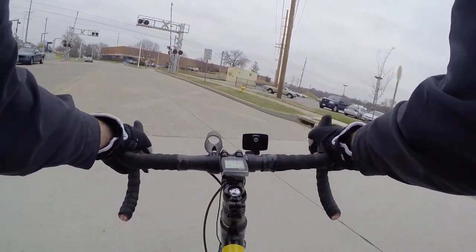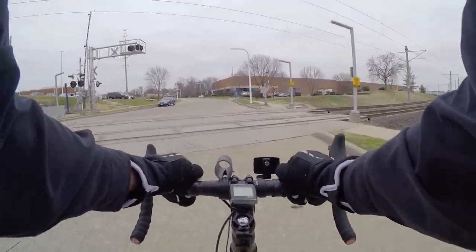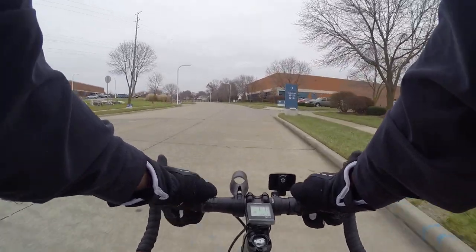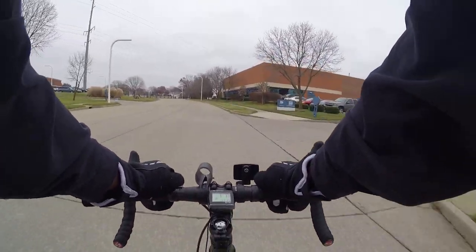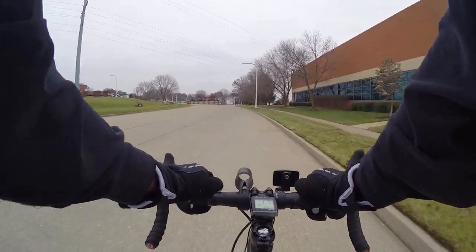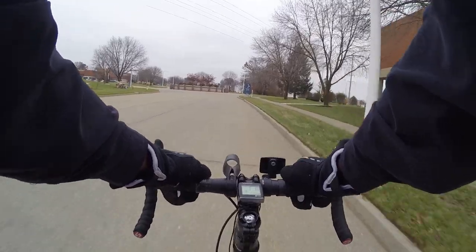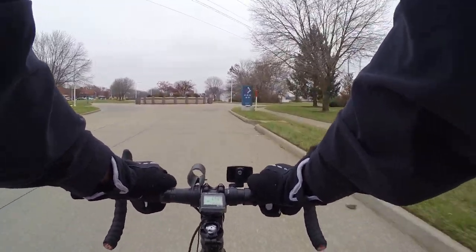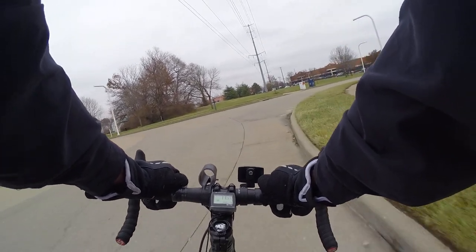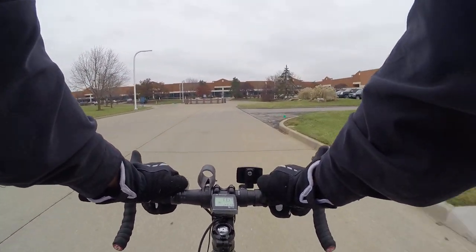I'm not a fan of these new sunglasses — they sort of give me a little bit of a headache. They're pretty well tinted looking straight ahead, but looking to your sides, because they sort of wrap around your face a little, they're more clear. It's like the whole lens is not one tint — it's sort of a faded tinting effect as you get further away from directly in front of your eye.